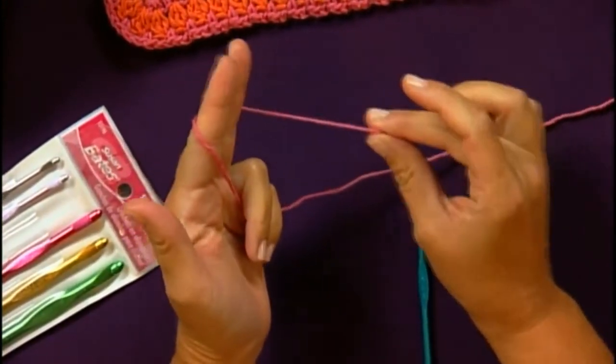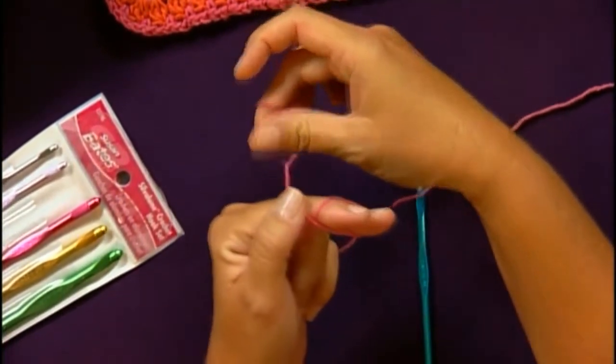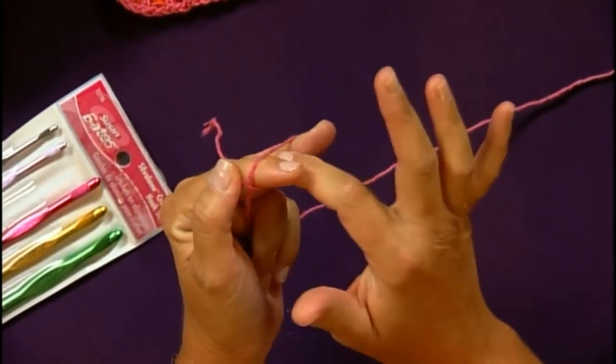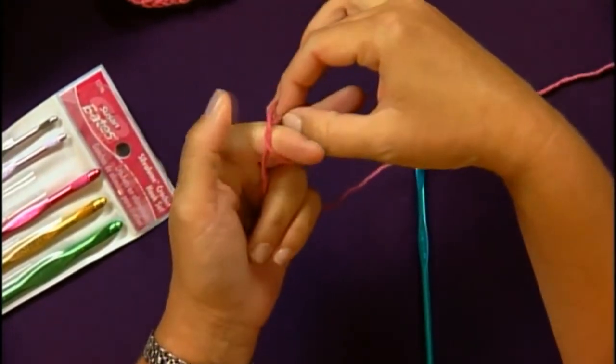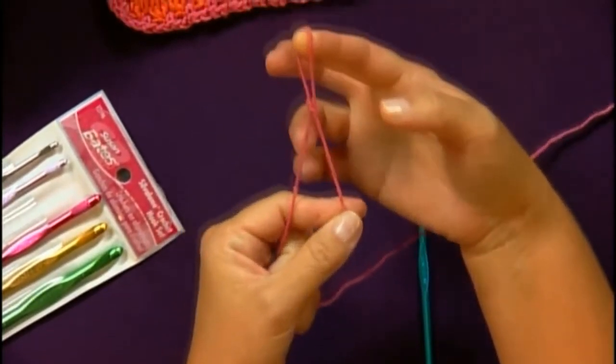You take your two fingers on your left hand and wrap the yarn around and cross over. Then take your first finger of your right hand, just slip it through that loop and pull up the yarn. You're going to pull a loop through the loop like that, and there's your slipknot.